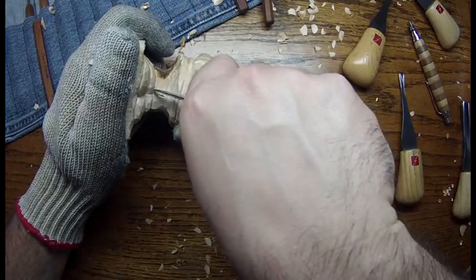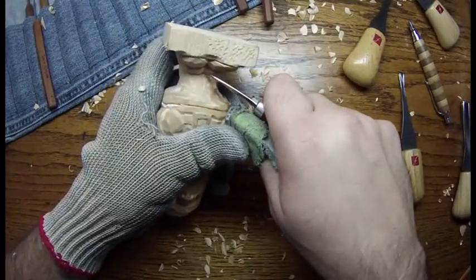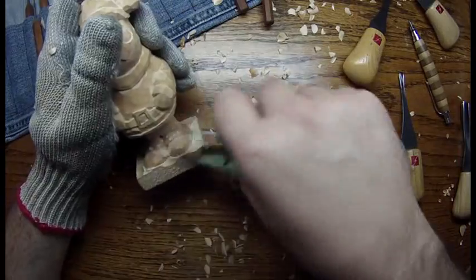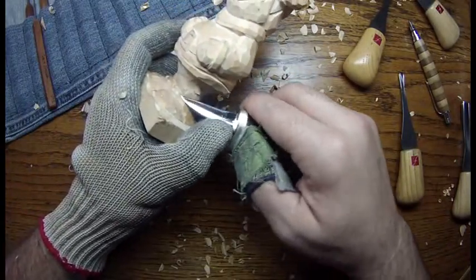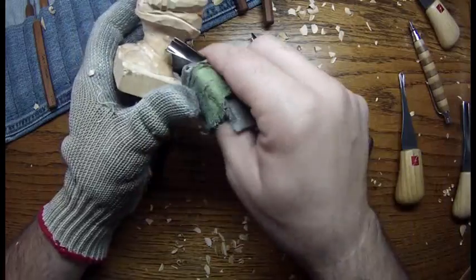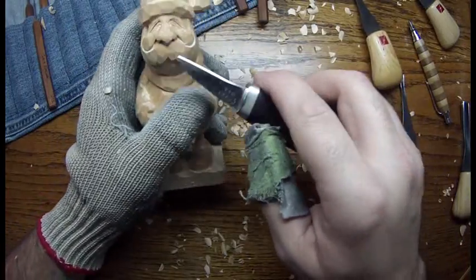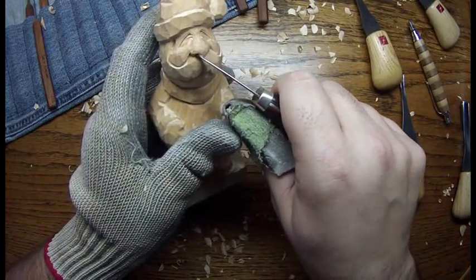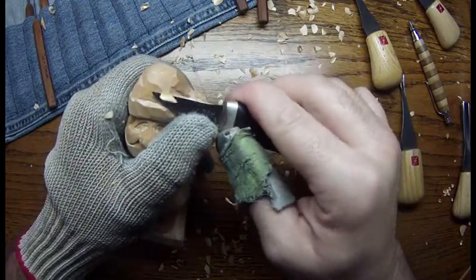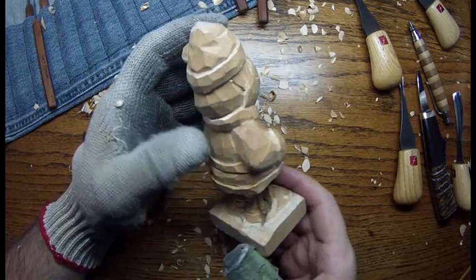You can't really do too much there because of that bad knot. Dig this a little deeper here — you can kind of go in there and dig that up. But there you go — finished Santa Claus. There he is. Completed carving.